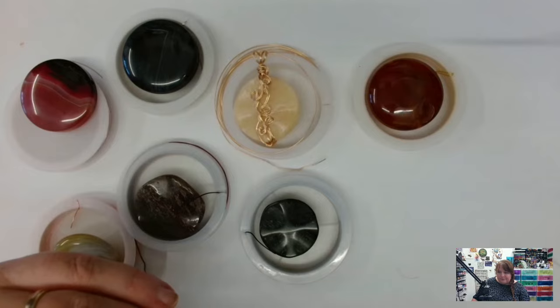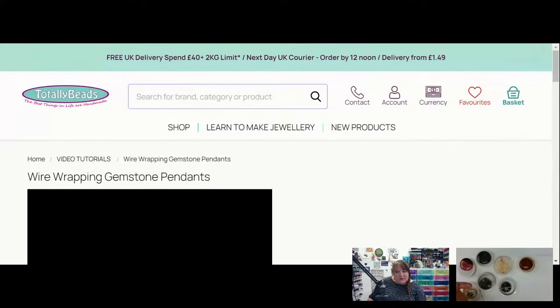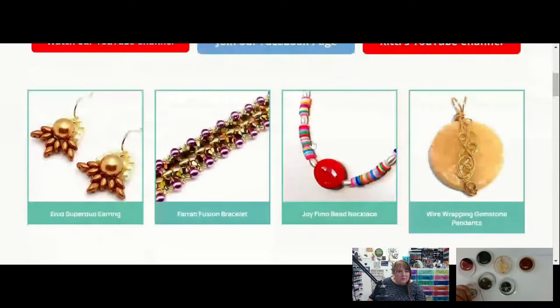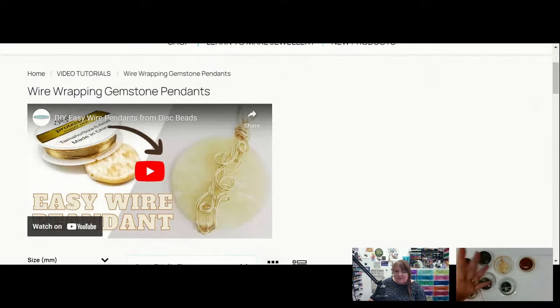Right, sharing the screen — go to totallybeads.co.uk, Facebook tutorials, and then we're on the wire wrapping gemstone pendants tutorial page. There won't be a PDF with this one because it's quite self-explanatory — you'll have this video to refer back to. It'll be available on YouTube and also on the Facebook page. You can purchase the beads themselves for £2.50, and there are nice variety options. Wire choices are also £2.50 for 0.6mm and you get six meters.